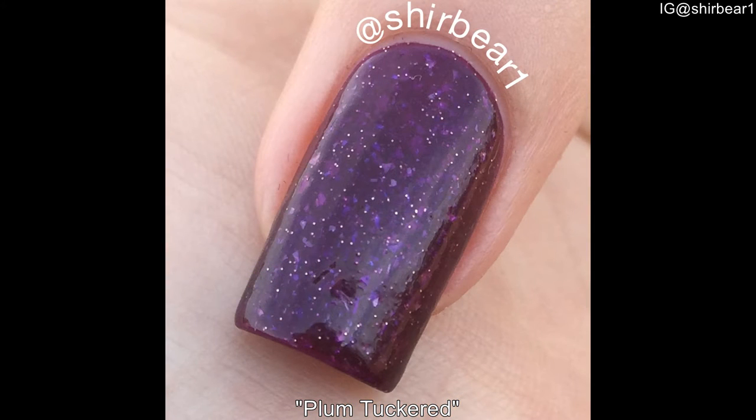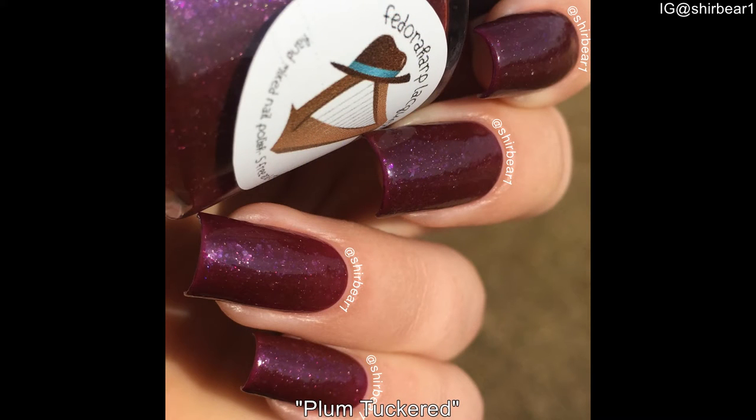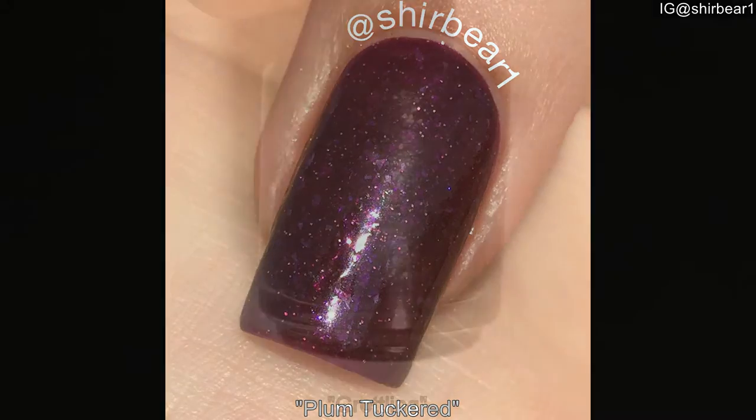And here is the macro shot, which is really unfocused, but you can see all of the flakies better and the silver shimmer and glitter. And here is the sunny shot, which is beautiful — oh, I love it. And here is the macro shot, which is really pretty as well, and you can see all the flakies in that glitter.